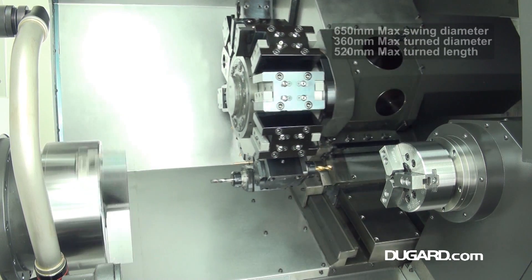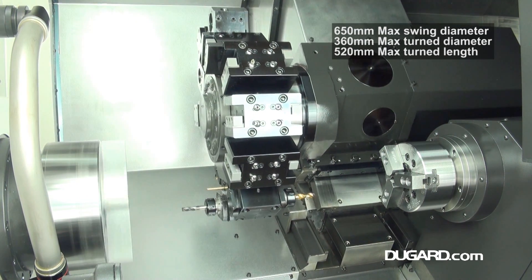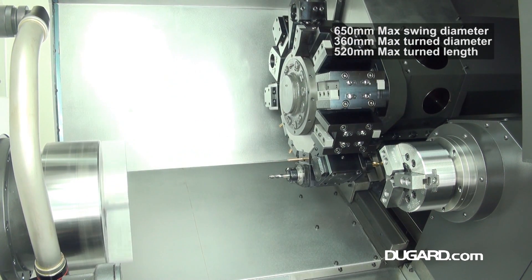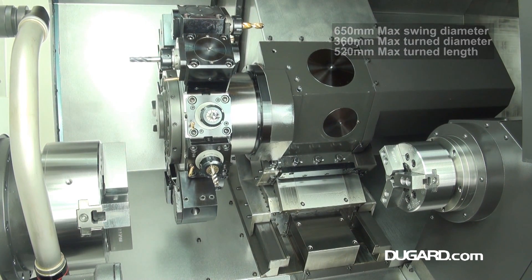It swings 650mm over the bed and 540mm over the cross slide. It has a maximum turning diameter of 360mm and a maximum turning length of 520mm.